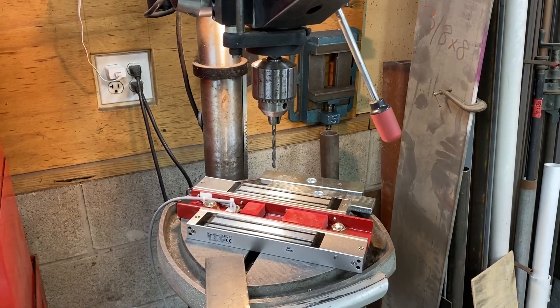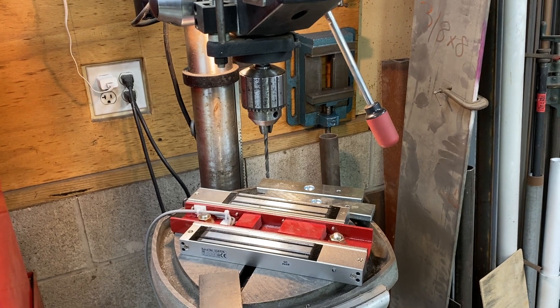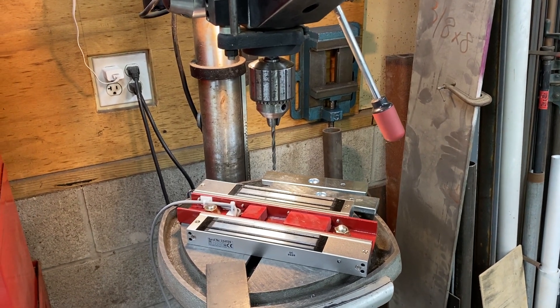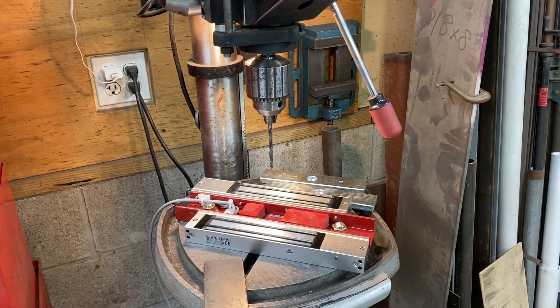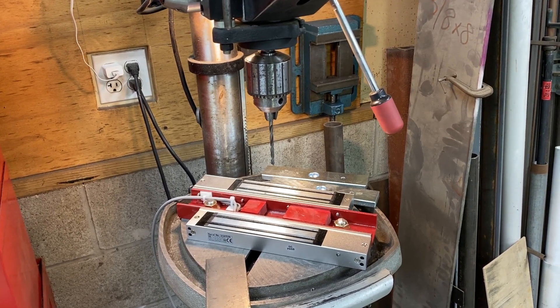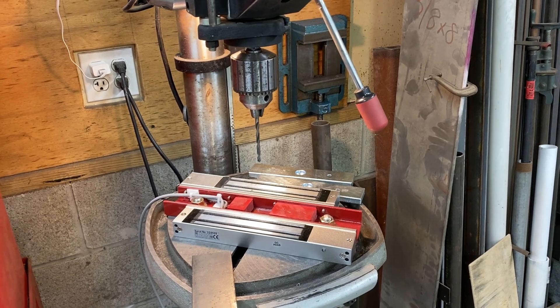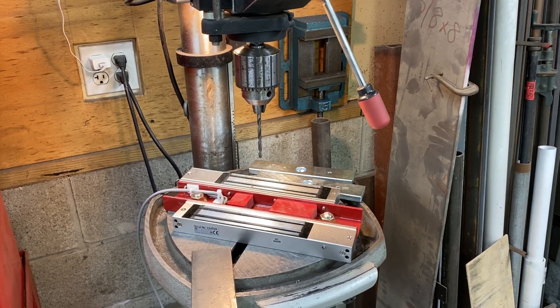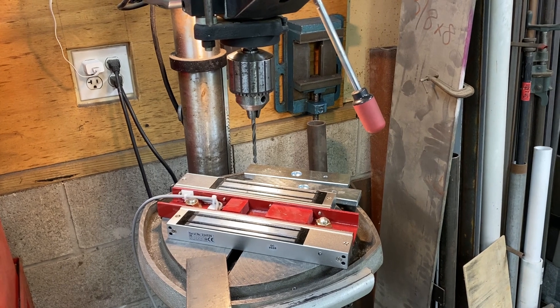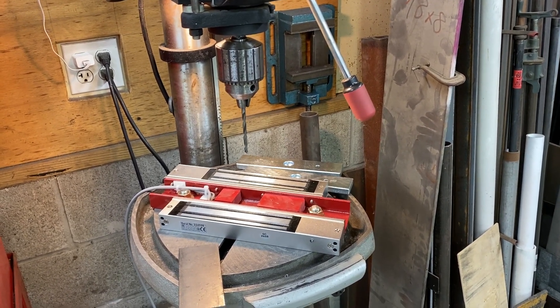Hi there. I don't know if you get tired of trying to get work pieces clamped on your drill press and screwing around with the vice and everything. I watched some other videos on YouTube about how to make a magnetic, electromagnetic vice for your drill press out of a microwave transformer.